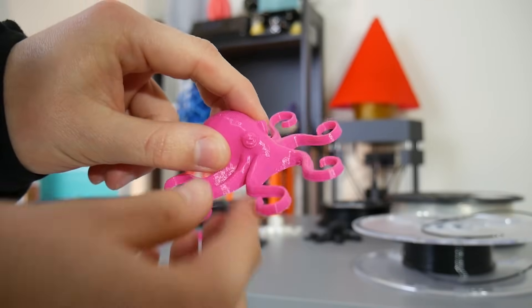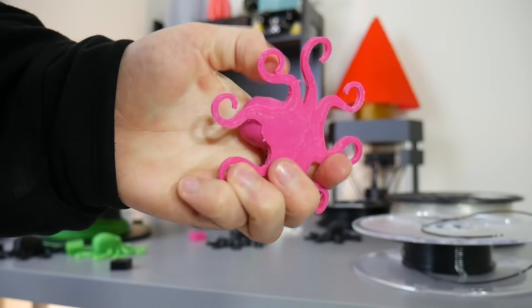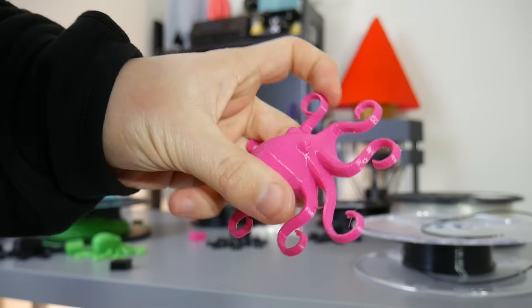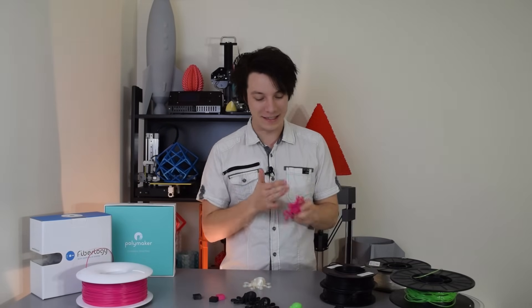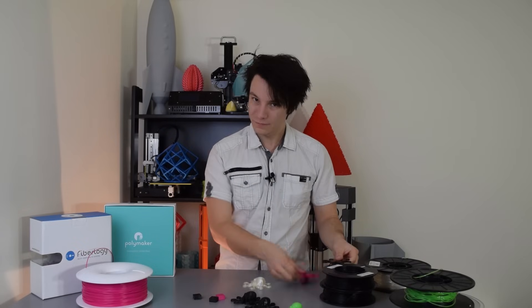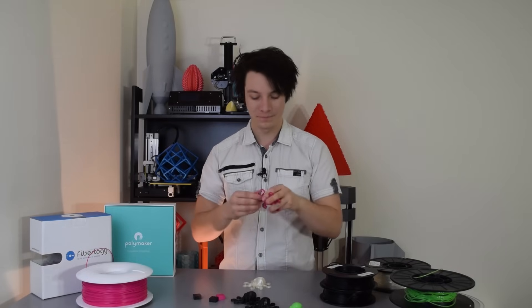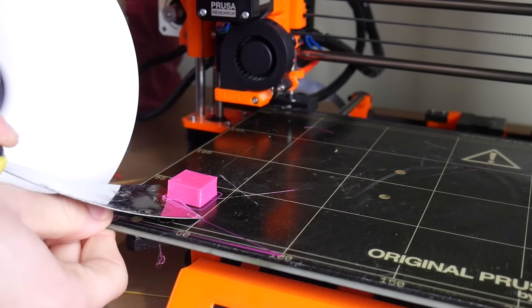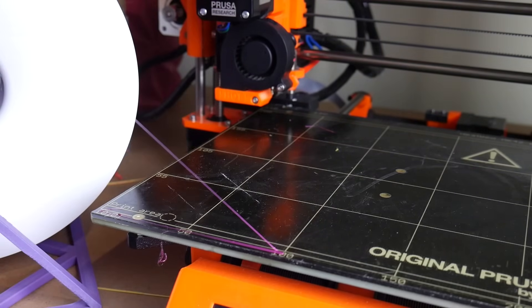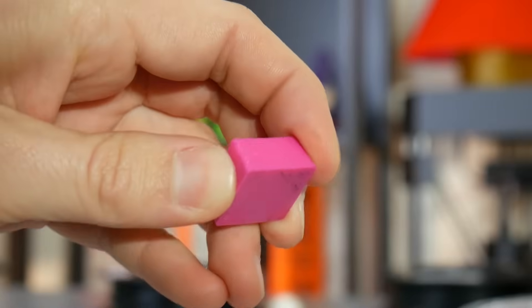The result has a fantastic finish and pretty much no stringing — less stringing than the TPU and about the same as the Polyflex. I'd definitely class this as a semi-flex because although the ends of the arms are flexible, the rest of the body is actually really rigid. It may as well be solid plastic. It printed beautifully on the Prusa i3 Mark II with no issues — I didn't have to slow it down at all. The Fiberlogy Fibreflex 40D did actually print really well on both machines. Well done guys, you lived up to your claims.